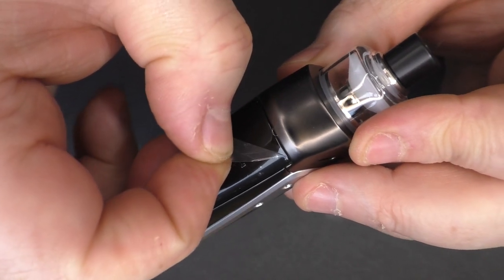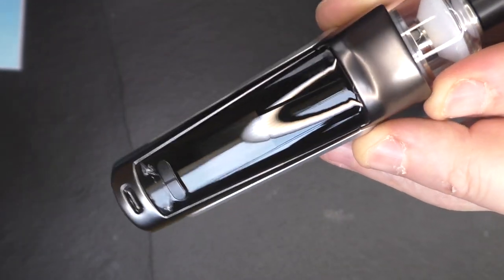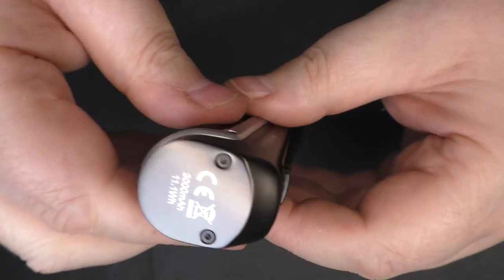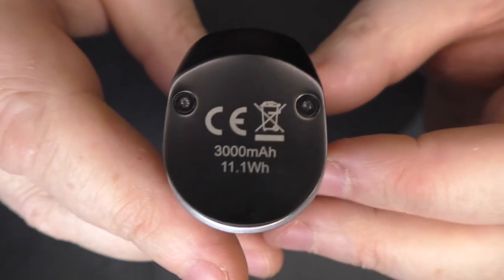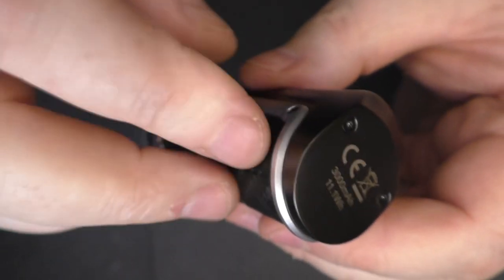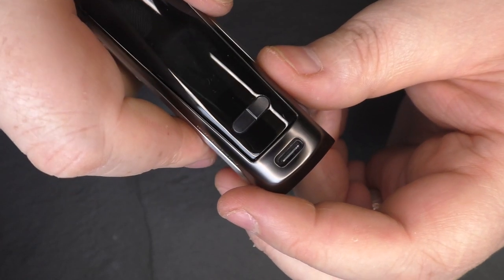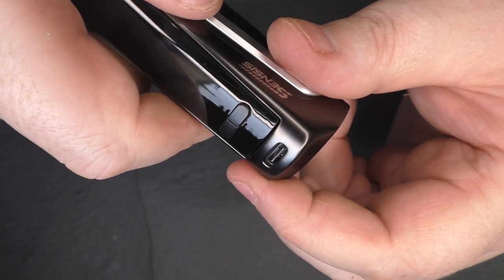I'll get the protective screen off of here just now to make it look a little bit cleaner. As I thought, this is an internal battery and going off the screen it is a 3000 milliamp hour battery. So you're not going to take this out and charge it — you will be charging it via the USB-C, and hopefully this is going to be about a two amp charge, but I'll confirm that in the review.